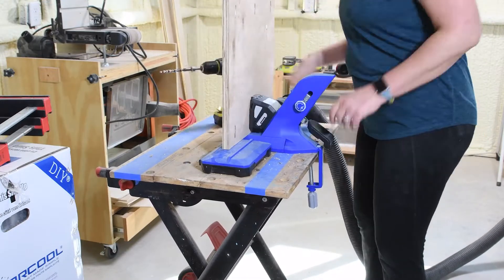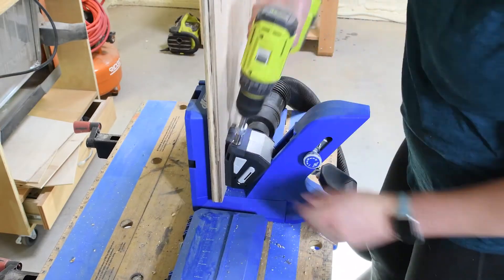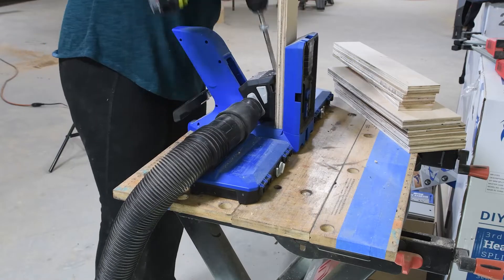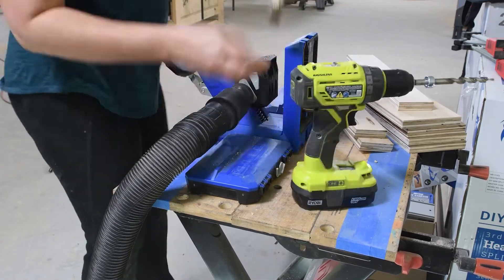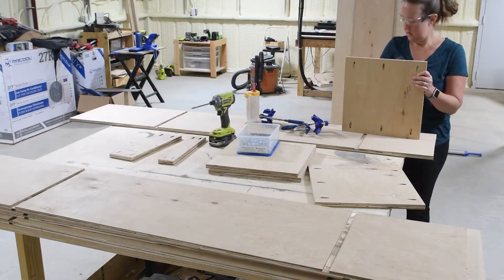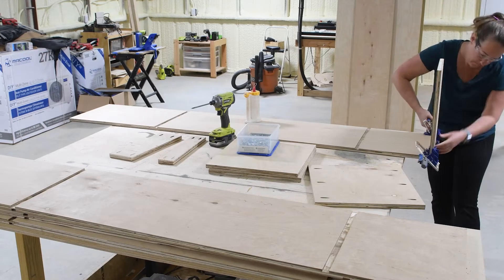The sides are held into the cabinet with dados, but the top and bottom pieces as well as the inner support pieces are held in with pocket holes. So I used the new Kreg Jig 720 to add pocket holes to all of these pieces before assembling, and after all that prep work, now came the exciting part where the cabinet started coming together.